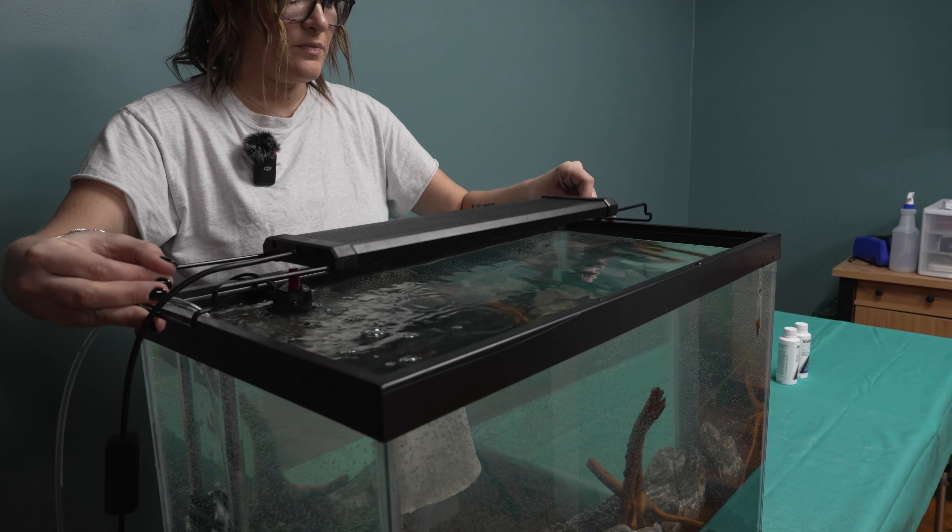Now that the tank is complete, you need to let it cycle. Sprinkle some fish food in it a few times a week. While doing this, you'll want to dose with a bacteria daily until it is cycled. Before adding fish to your aquarium, you'll want to test to make sure that it's cycled.